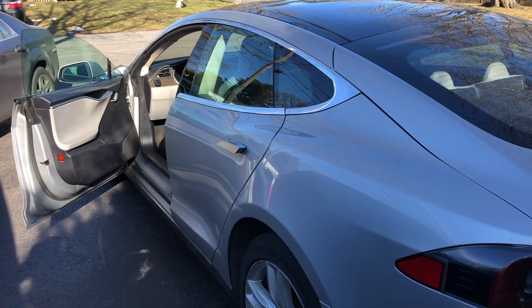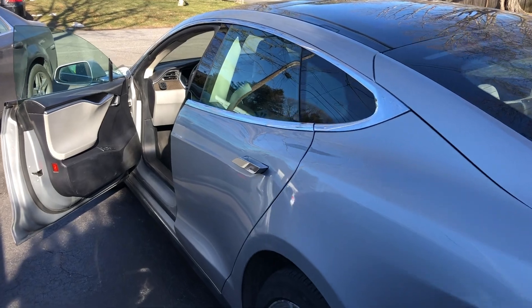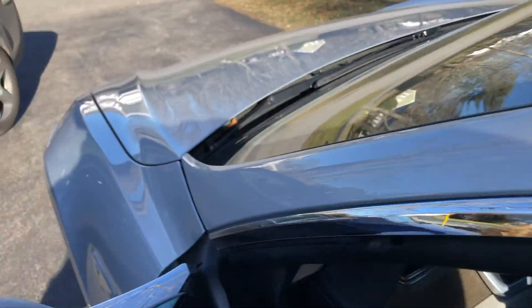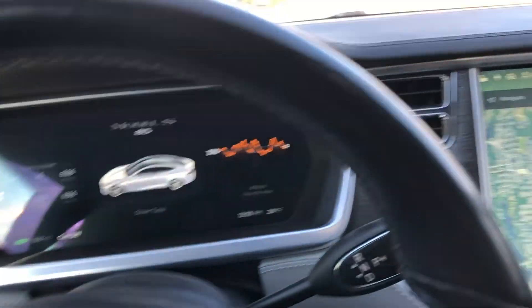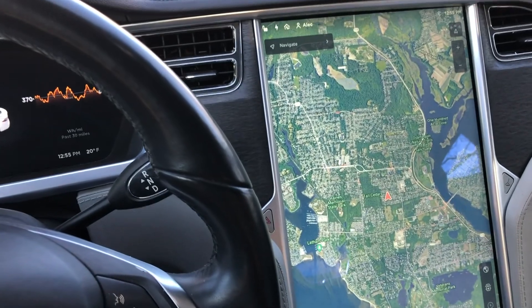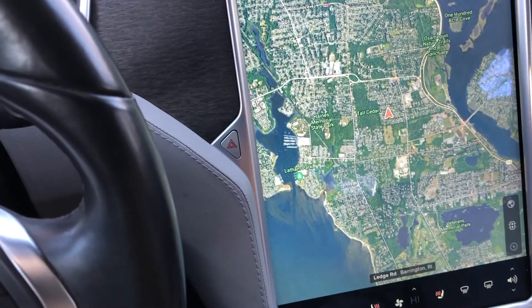I have my January 2013 Model S here with about 150,000 miles on it and it's doing great, but the cabin heat just stopped working and we're in Rhode Island in January, about 18 degrees today. I need that cabin heat, so let's get started.